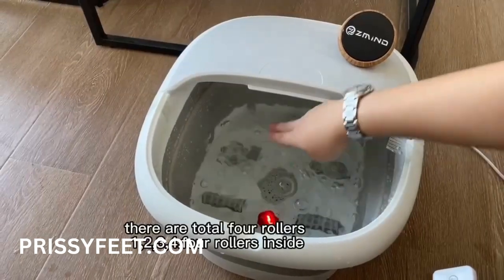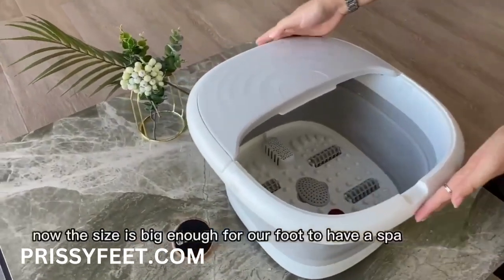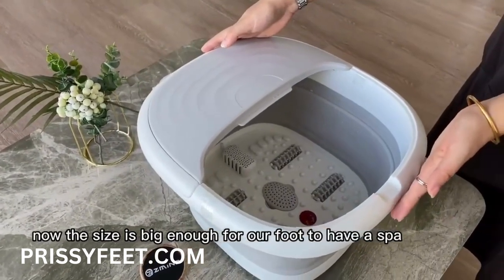There are four followers in total: one, two, three, four. The size is big enough for your foot to have a spa.